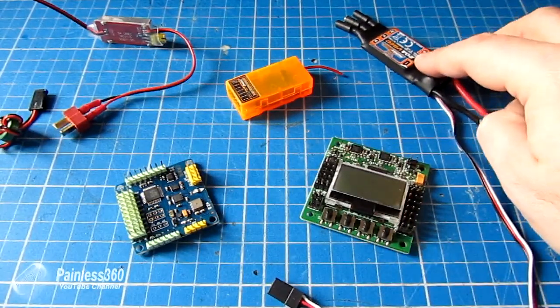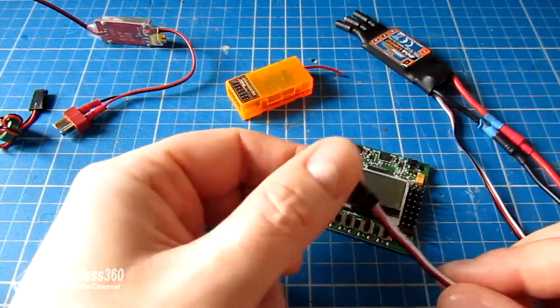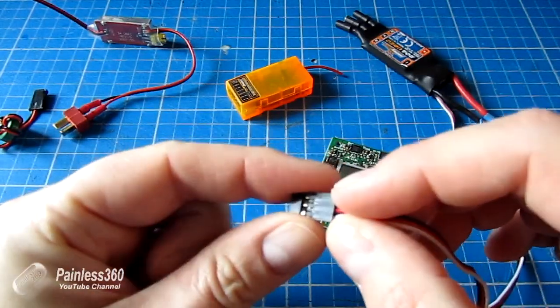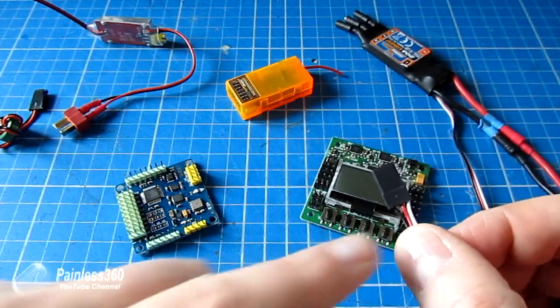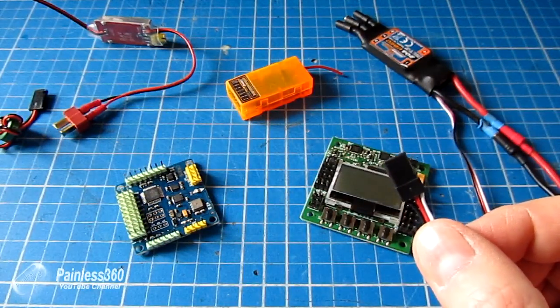If the BEC is linear, you just plug them all in. If they're switched, you plug one lead in and on all the other leads you pick up the pin and withdraw the red cable. That way the signal is still able to reach the speed controller to run the motor, but power isn't being taken from multiple controllers.